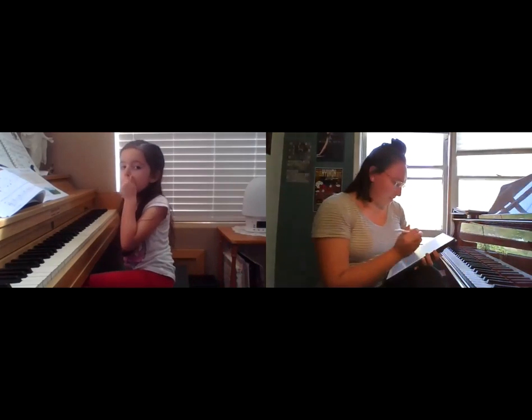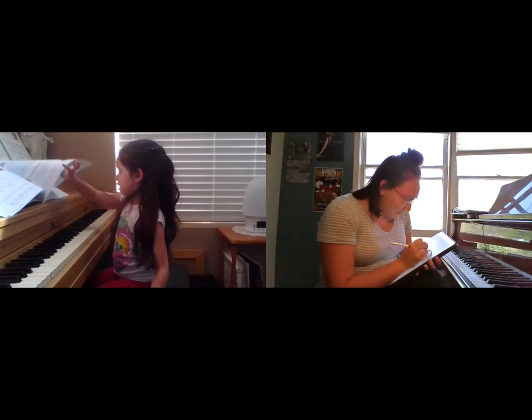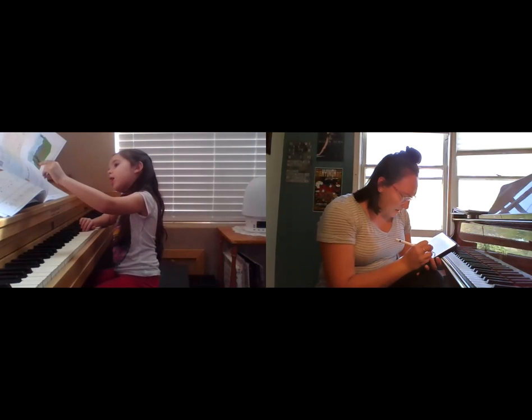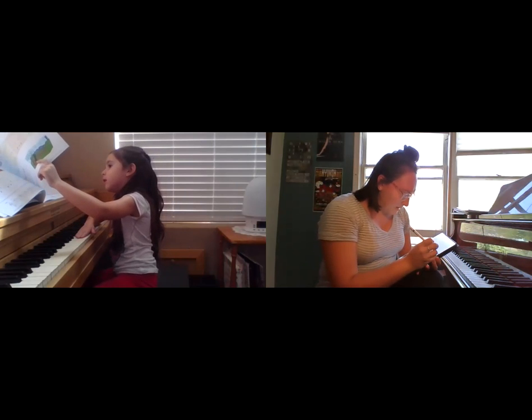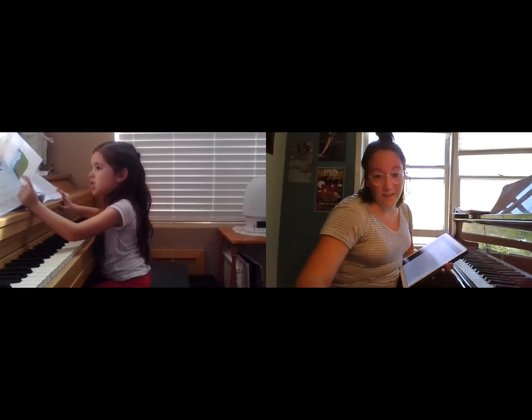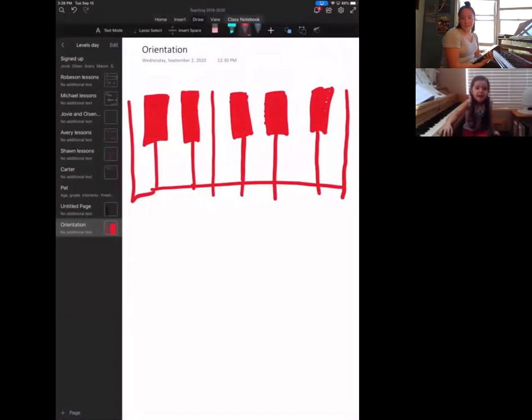I forgot to finish drawing these houses. Do you like to draw? That's awesome — maybe you can draw one of these sometime. I'm almost done and I'll show you what it is. It's not a very good drawing but it looks okay. I drew it in red so hopefully you like it. Can you see that? Do you know what it is? I drew some black keys — even though they're red — and some white keys.